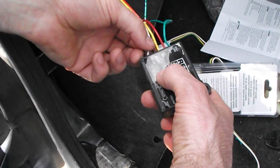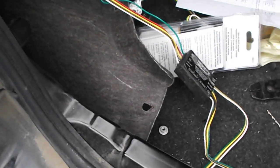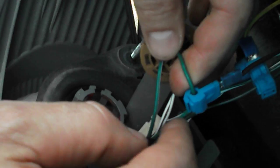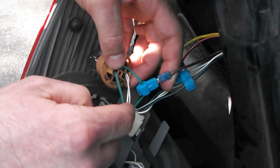Next is the tail light wire that leaves the converter box. It is brown with a white stripe, and that brown with white stripe connects right here to the green wire in the car — so brown with white stripe from the converter box to green to the car.